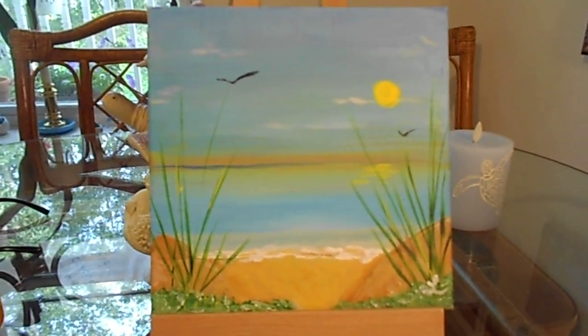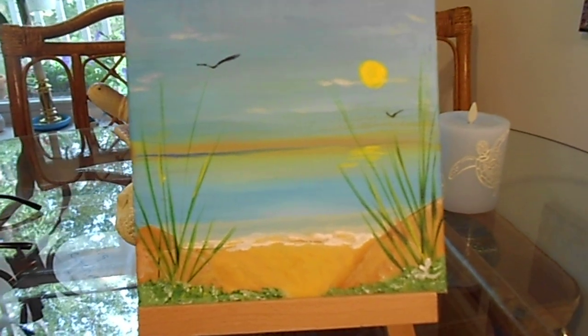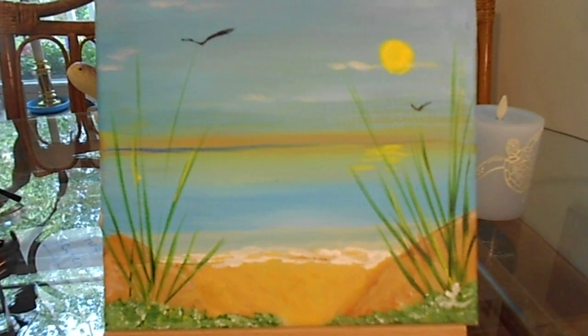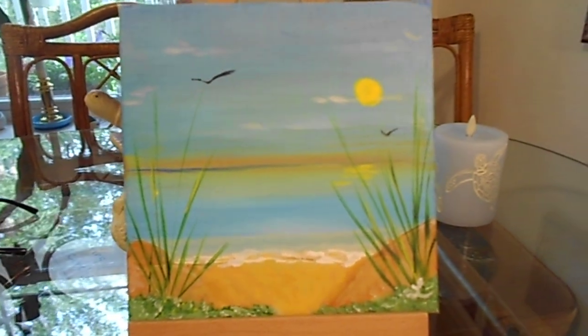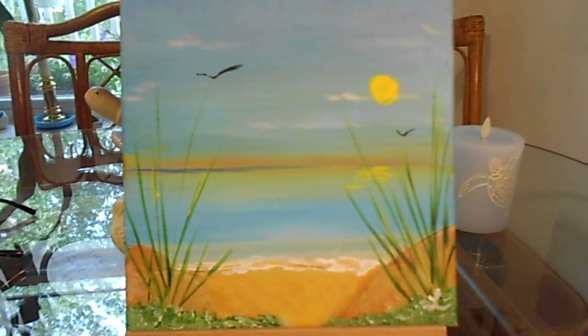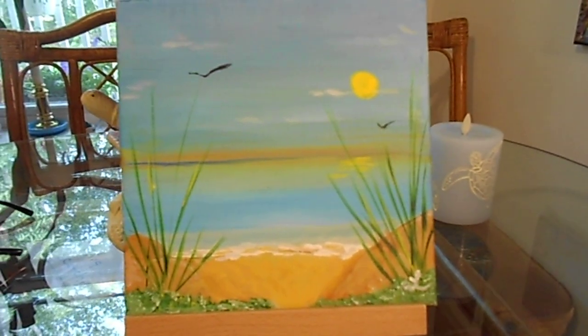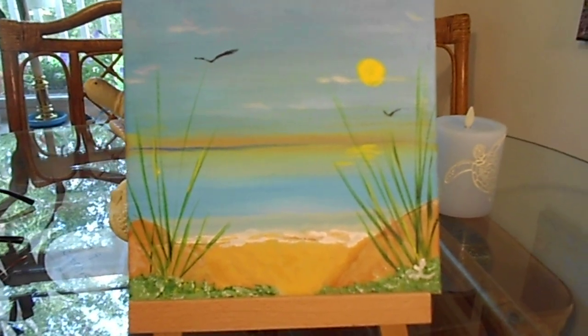Hello friends, thank you for coming back. This is Elaine Marie, how are you? I painted this one the other day — it looks like a day at the beach. So I thought we would do something on that order today. I hope everybody is doing well and enjoying all your paintings and learning things.